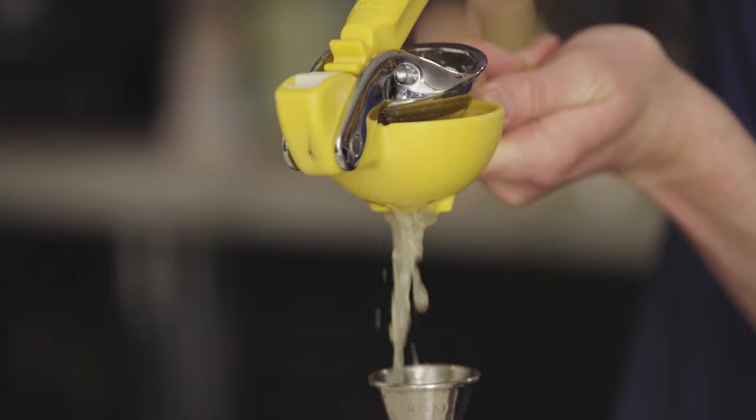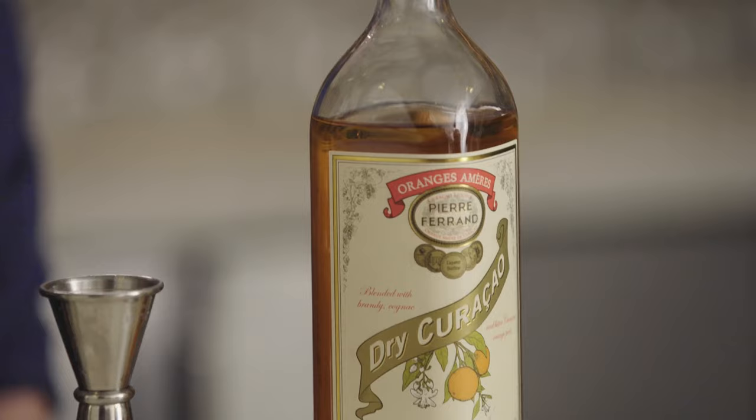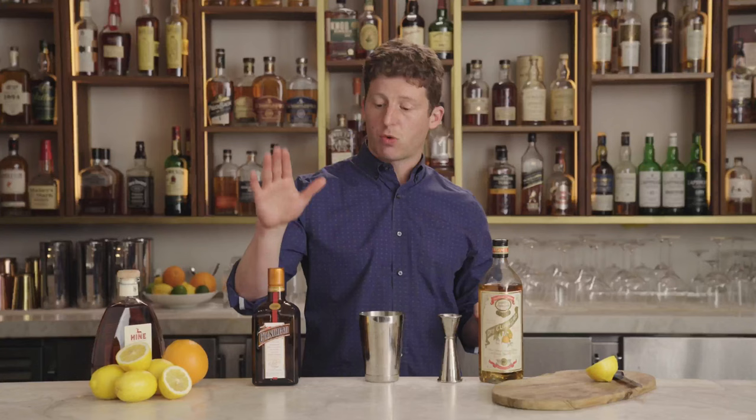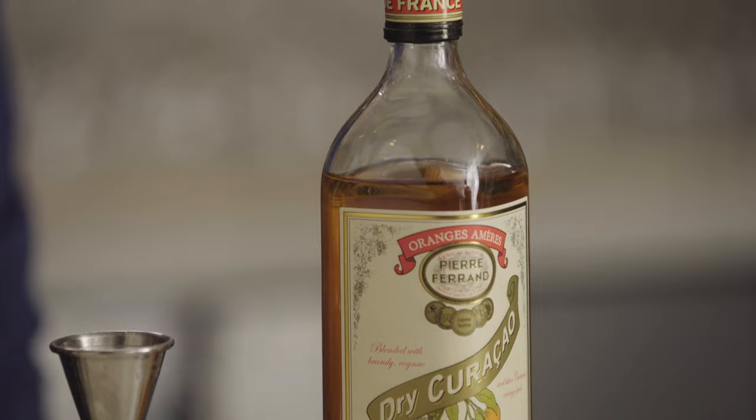Now the big question is what orange liqueur to use. Right away we can ignore the ones that are less than 80 proof, and the choice is basically between two: Cointreau and Pierre Ferrand Dry Curaçao. The difference is that Cointreau, like all triple sec, is vodka-based — a neutral spirit — with very dry, very precise orange notes, whereas Curaçao has those orange notes but also everything that comes with brandy: spice, oak, and vanilla.